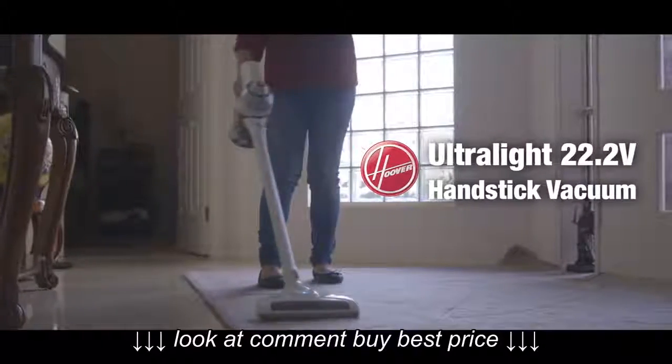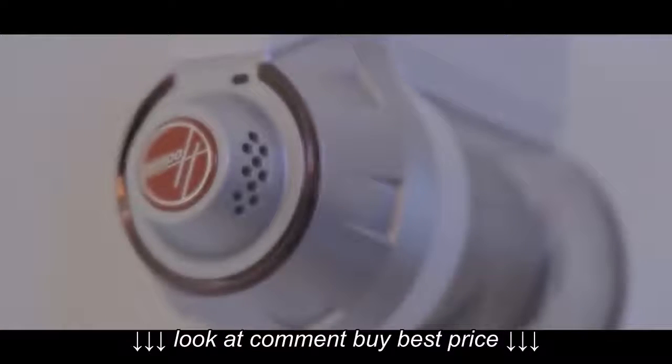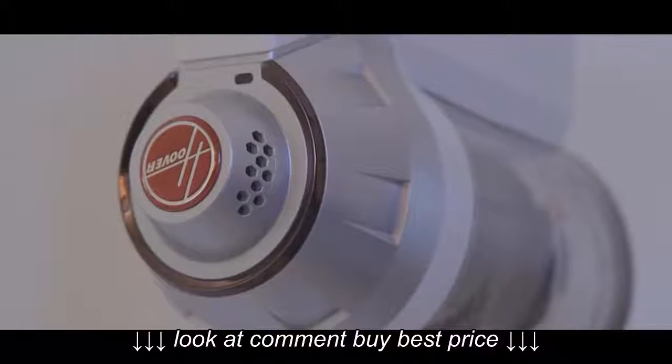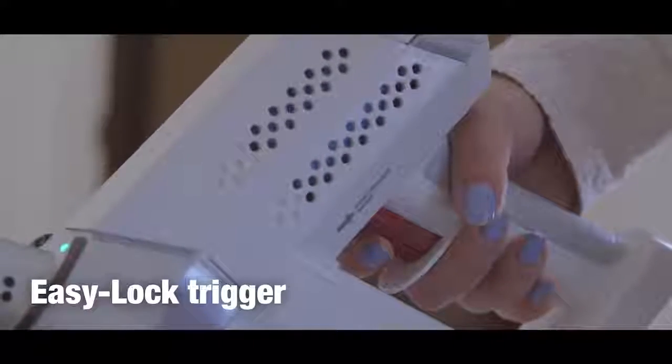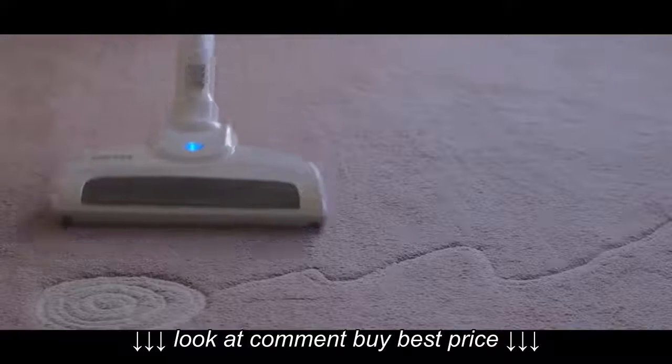The Hoover Ultralight Handstick has been designed for those who want the convenience of a powerful cordless vacuum without the weight. The Ultralight is designed with a continuous option, so you do not need to always hold the trigger down as with other models.